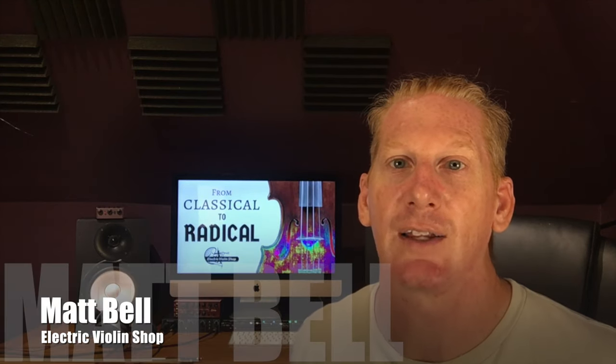Hey everybody, Matt Bell with Electric Violin Shop. We're back with you from the Classical to Radical series where we're teaching classical players how to easily enter the world of amplified music.